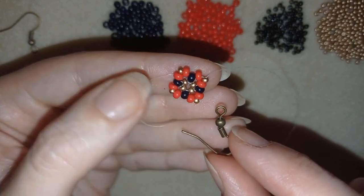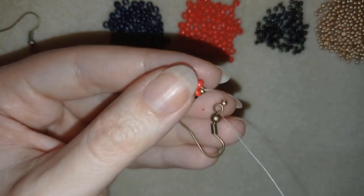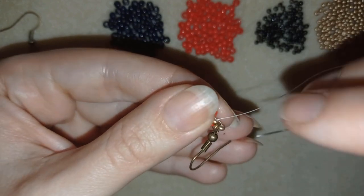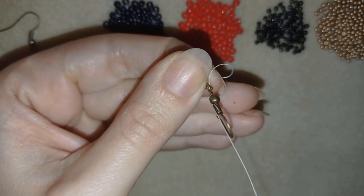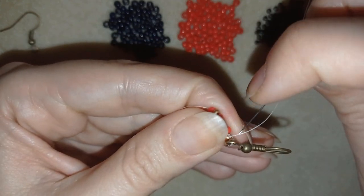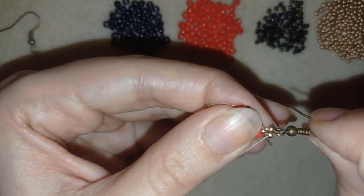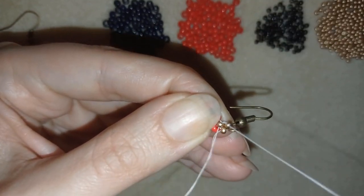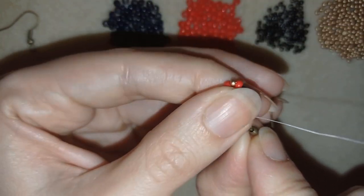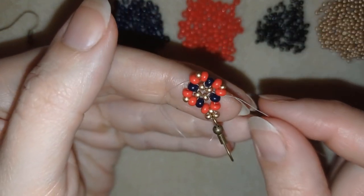In order to attach the ear wire, I'm taking one golden bead, then my ear wire, slide those down, then take one more golden like this. I'm going around in a circle attaching my ear wire. Then I will go through some beads in this direction — by the way, you could reinforce your work one more time if you want — and here I will choose a place to make a knot and cut my thread.